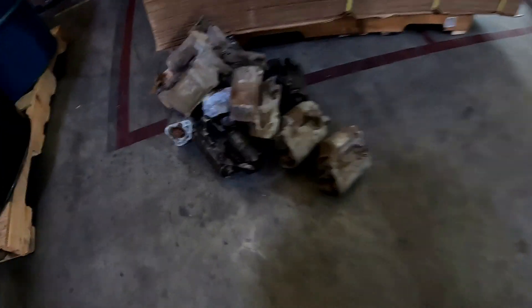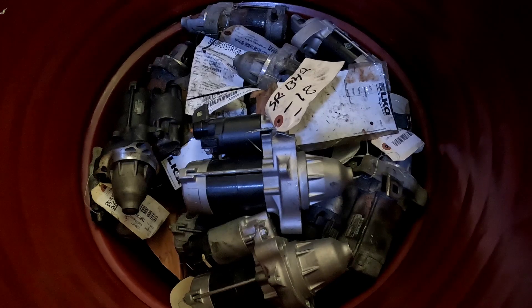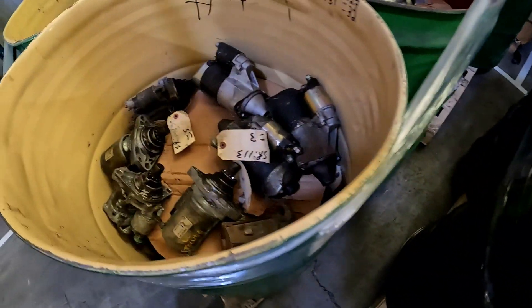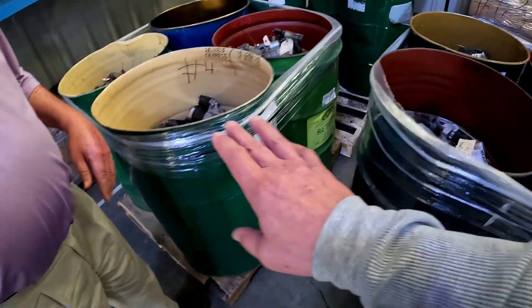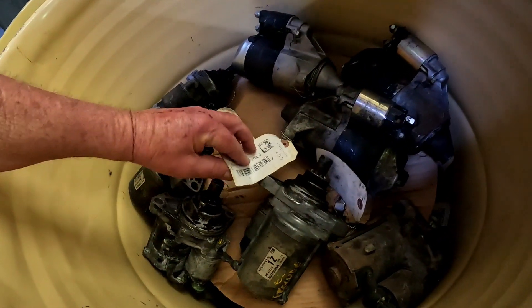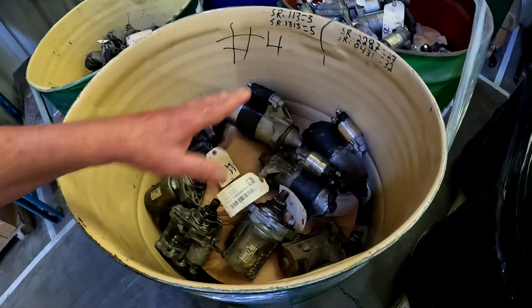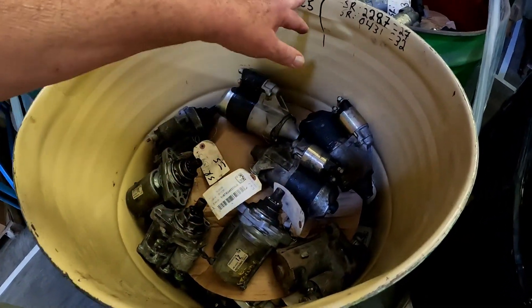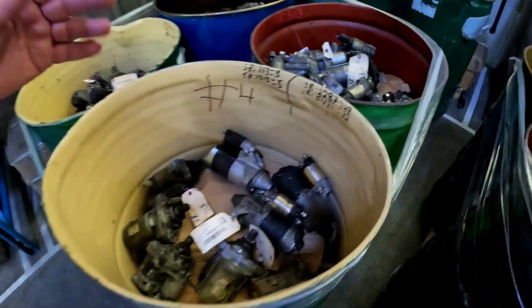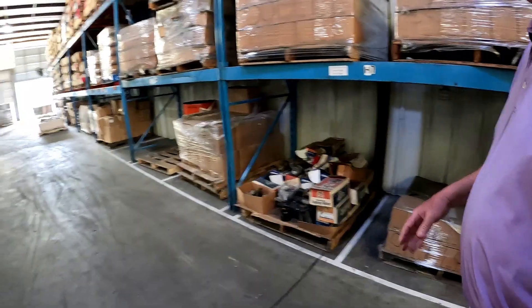That's a gear reduction starter there. These cores come out of junkyards. In this box we've got three of one, five of one, 27 of one, and 32 of one. Ideally we would like to build 50 or 100 at a time, but if your customer needs two, that's what you do.